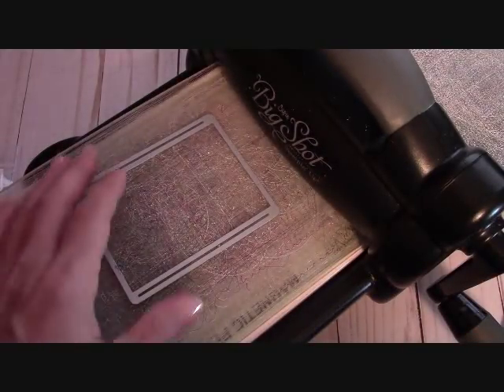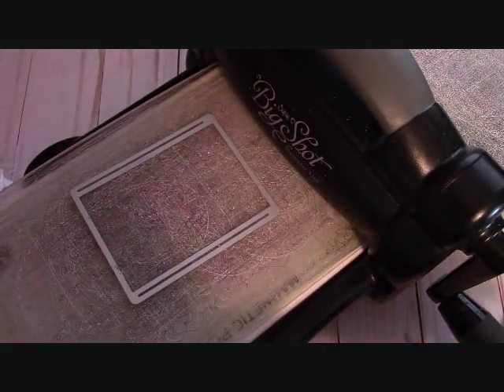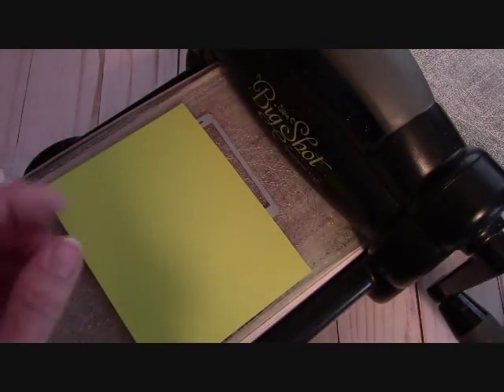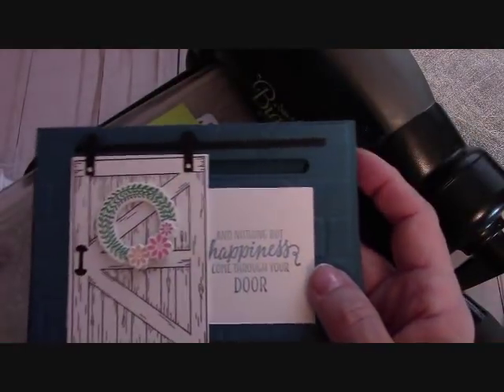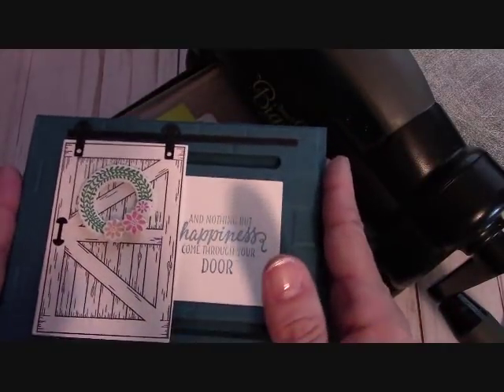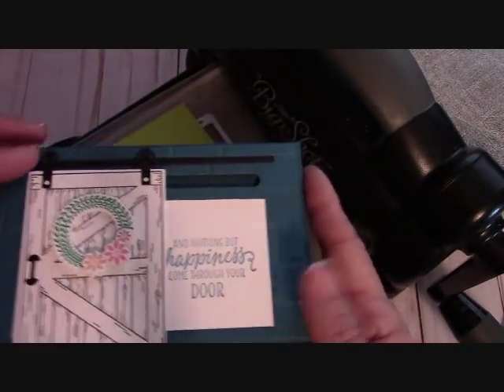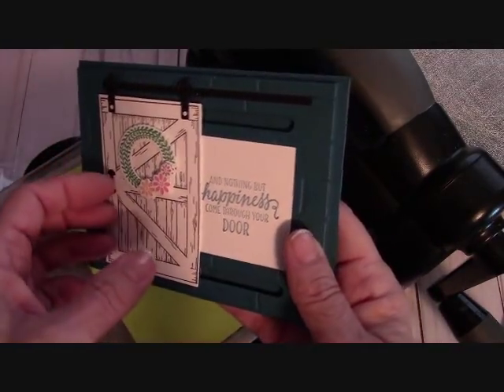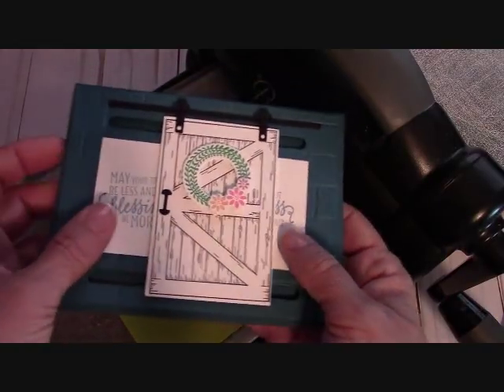You want to start with a card base of eight and a half by five and a half, scored at four and a quarter. You definitely want the landscape orientation so that you have enough room for the door to slide back and forth.